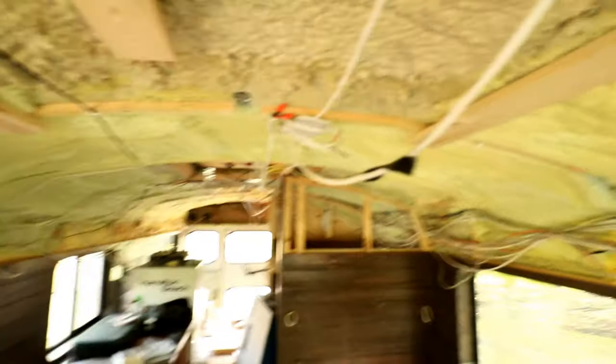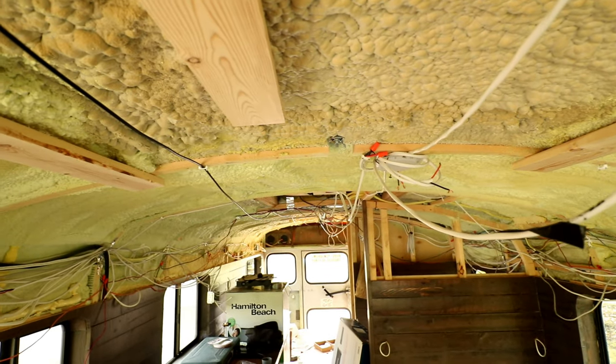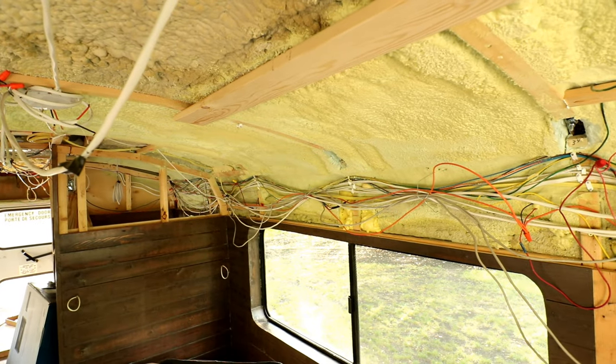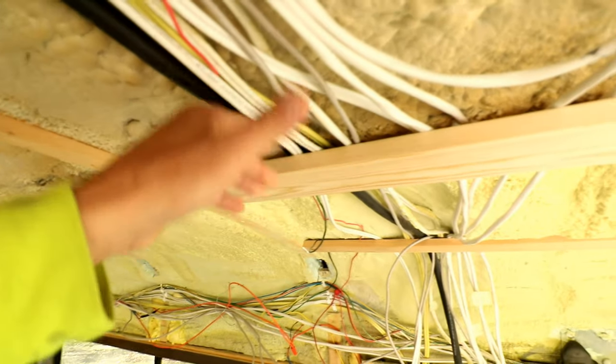I think I have all the roof penetrations done now — the holes where I put the solar panel supports through. These ones too. All my electrical is in, except for the solar wires themselves, but I can punch that through at any time. So that means within a little while I'll start putting in the wood for the ceiling. Sort of like what I have here — this is just to hold these wires up, they were getting in my way.